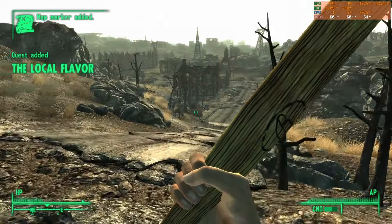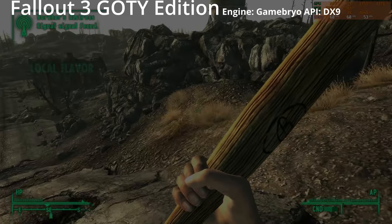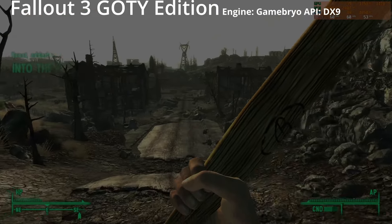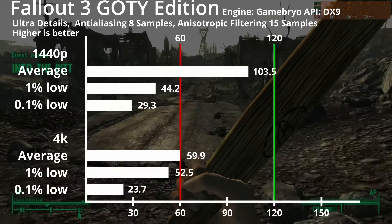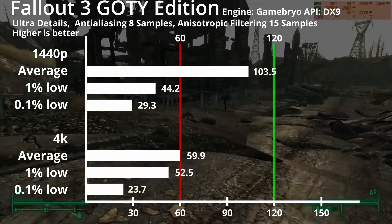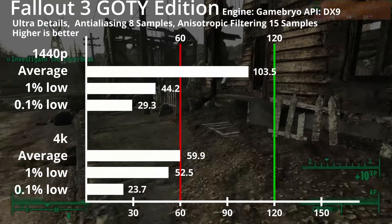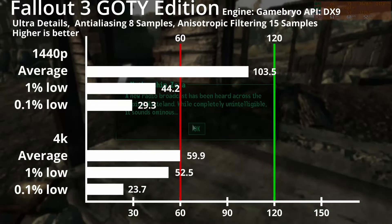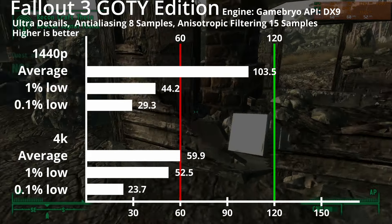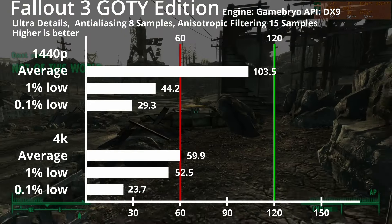Next is Fallout 3, using Gamebryo and DirectX 9. The settings have to be done each time I boot the game and can't be changed after booting, which seemed kinda weird. With details set on ultra, anti-aliasing set to 8 samples, and anisotropic filtering set to 15 samples, we've got an average of 103fps on 1440p and 60fps on 4K. 1% lows on 4K were close behind the average, but further apart at 44fps on 1440p, meaning worse microstutters. There isn't too much action in the game however, so this is still bearable.